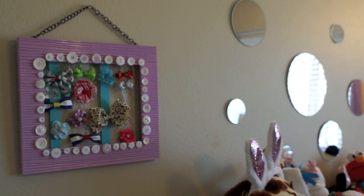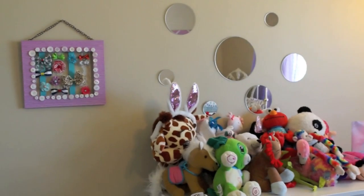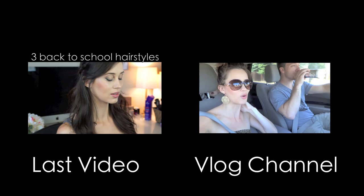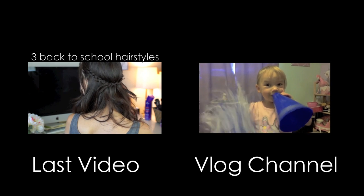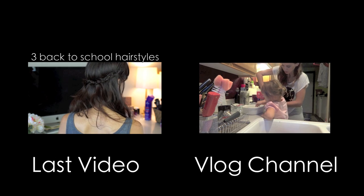Alright you guys, that is it for my video! I hope you enjoyed it. Like I said, this would make an amazing baby shower gift — it's so cute and such a fun way to store your bows because you can see what you have instead of having them in a big pile in a basket. Don't forget to check out my last video and my vlog channel. Talk to you guys soon, bye!